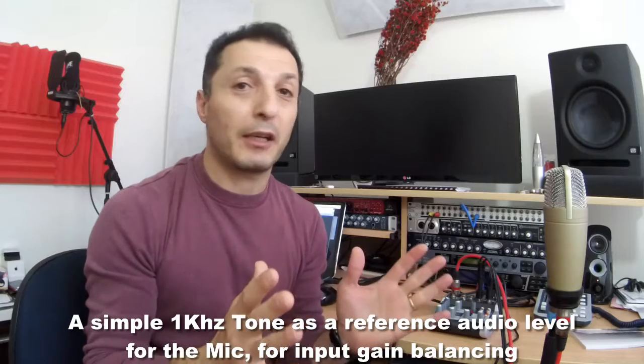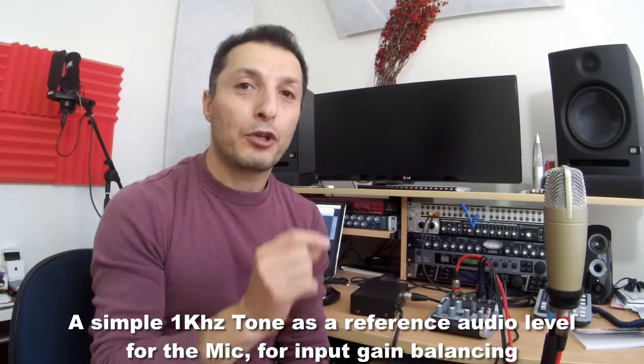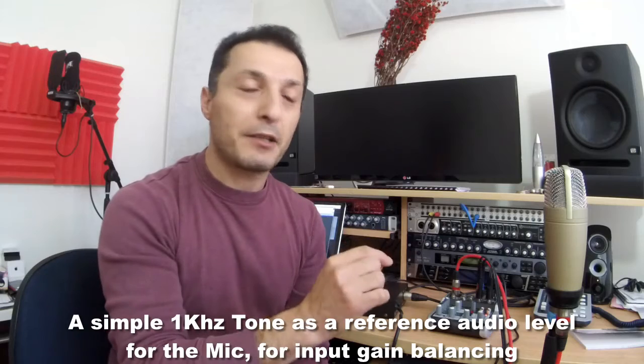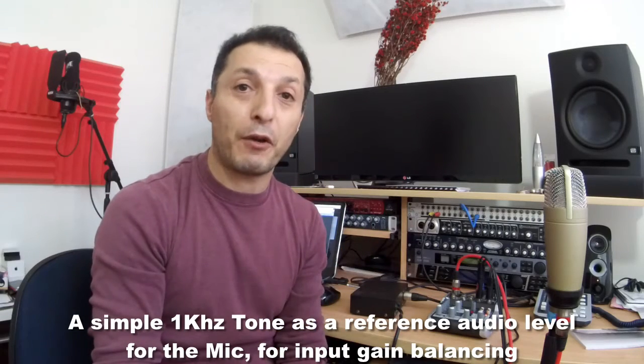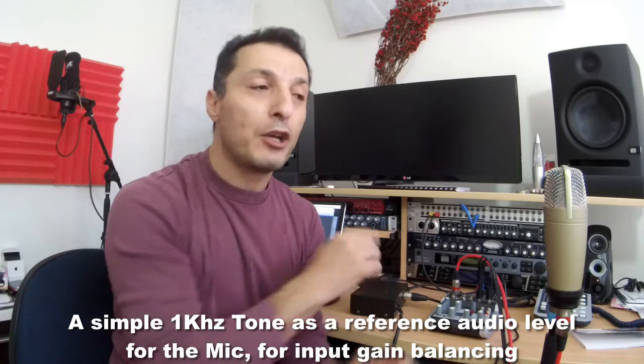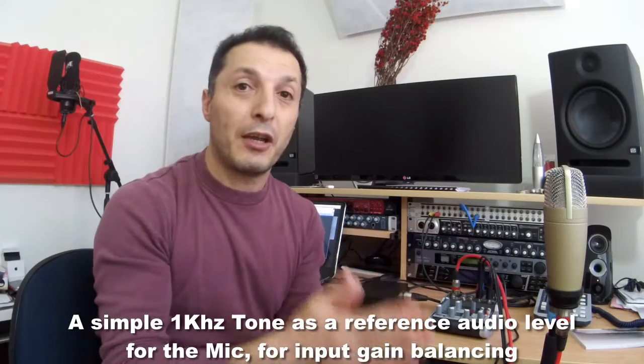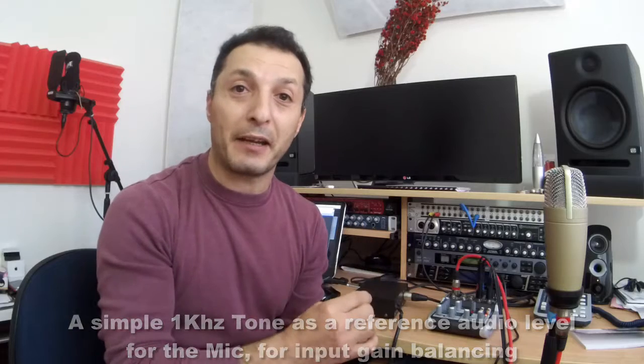As part of the experiment, I'm going to generate a 1 kilohertz tone from my speakers and adjust the input level so that in either case — whether the C1 is plugged into the Xenix Q502 directly or through my phantom power supply — we have the same sensitivity level adjusted with the input gain. That will give us the dynamic range and noise differences when we are testing.